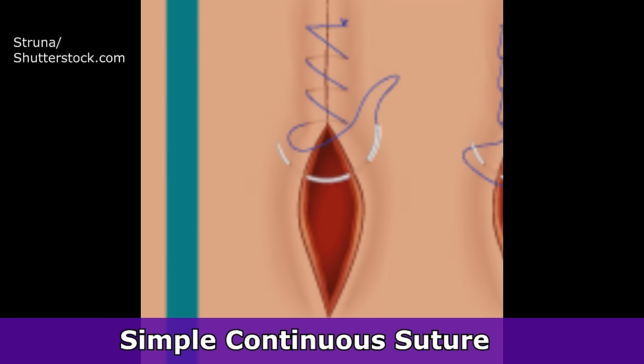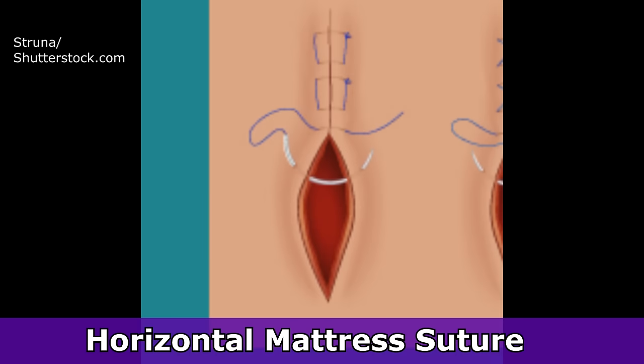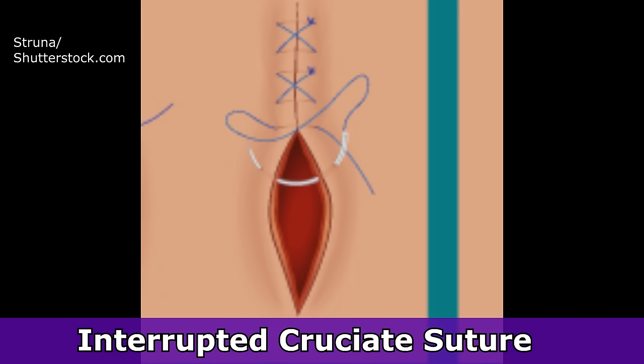The simple interrupted suture is where there are individual sutures used to close the wound. As a nurse, you may also see other types, including a simple continuous suture — a continuous strand closing the wound — as well as a vertical mattress suture, a horizontal mattress suture, a continuous blanket suture (also called a forward interlocking suture), and an interrupted cruciate suture. Cruciate simply means cross-shaped.